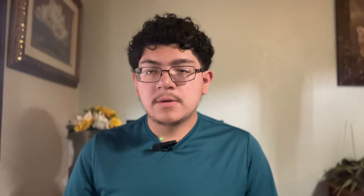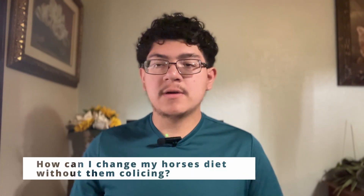That way it's not too much information and you can skip to whichever section you're looking for. If you have any questions, comment them down below. The first topic is the change in diet — specifically, what if you want to change your horse's diet and how can you do that without them colicking? I'm going to share a personal experience with my horse, Flor.